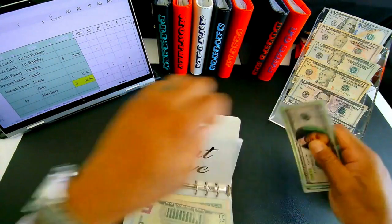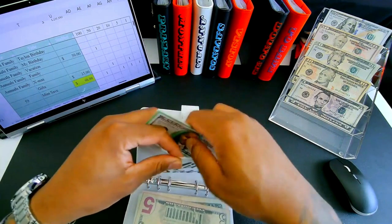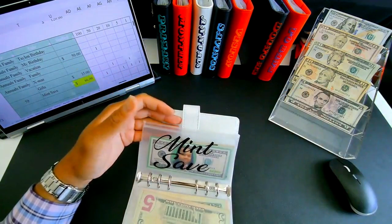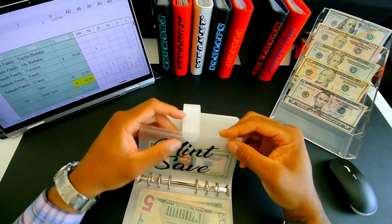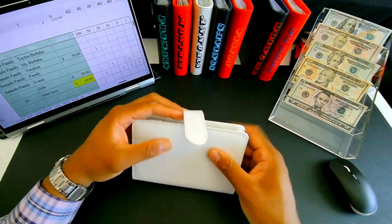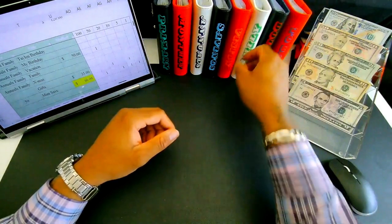Mint save is getting sixty-six dollars — fifty and sixty-five and sixty-six. Because I want to get my family binder back up to five hundred, I could go in here and take a hundred out, put it into family — it'll come out of my mint save extra savings. I know my system is a little different, but my system is made to match me. That's the great thing about this budgeting process — you make a system that matches you, that works for you.